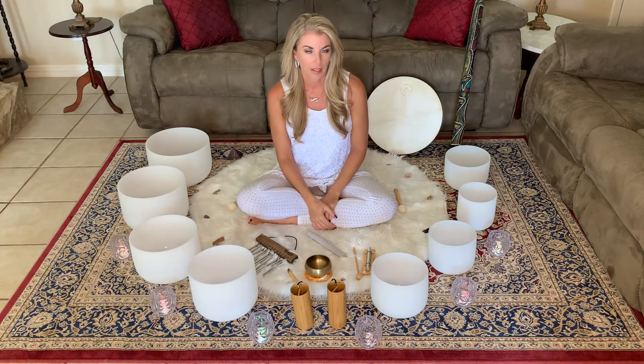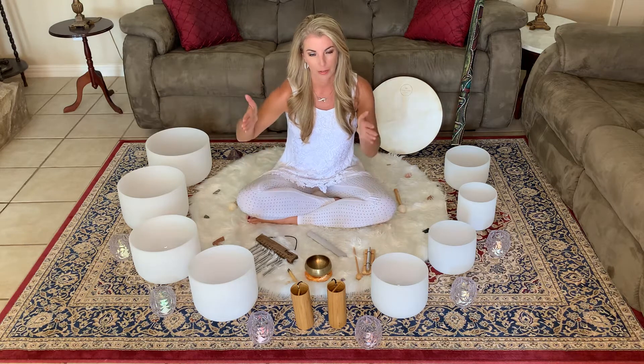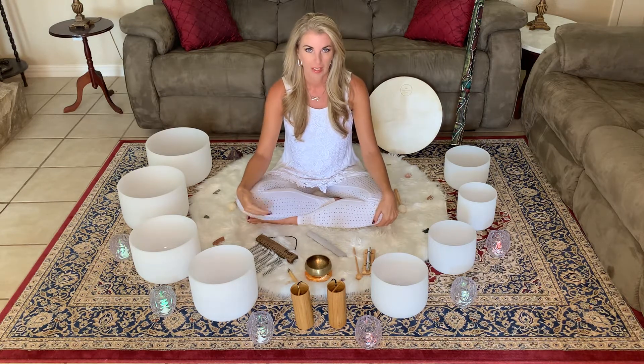If sound baths are open in your area at any point, it's a really great experience. You just go there, lay there, and they're all different — sometimes they'll have gongs, all sorts of music, or multiple sound healers throughout the room. Nowadays you can also listen to sound baths online. You'll be able to listen to the one I record for you anytime, because that's going to be a separate video. And anything online is always helpful.